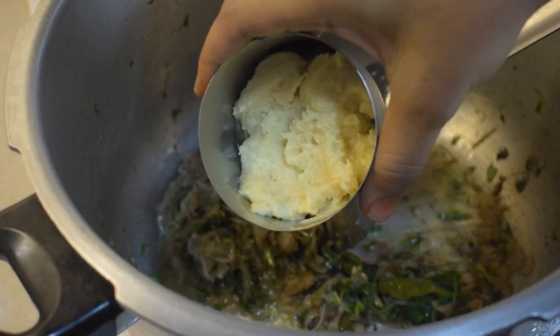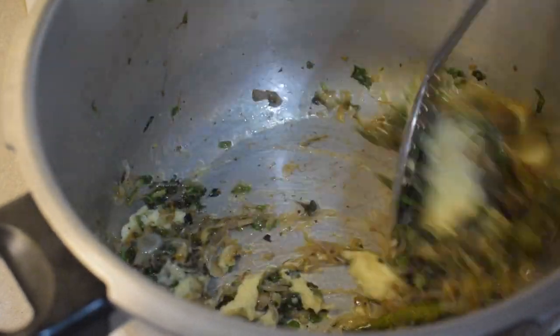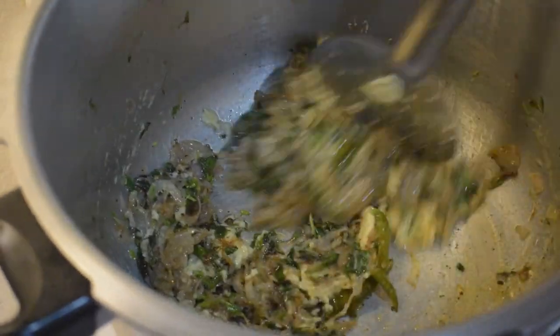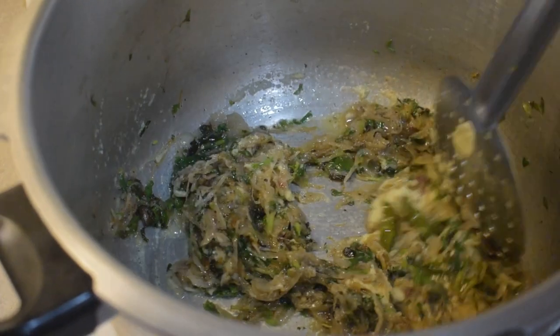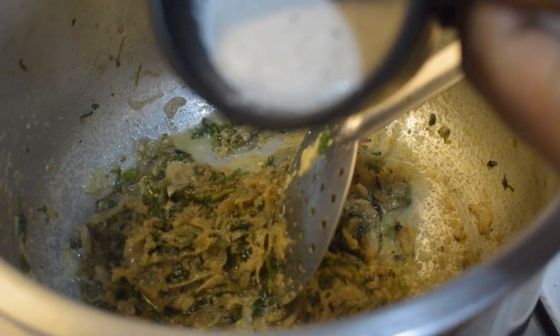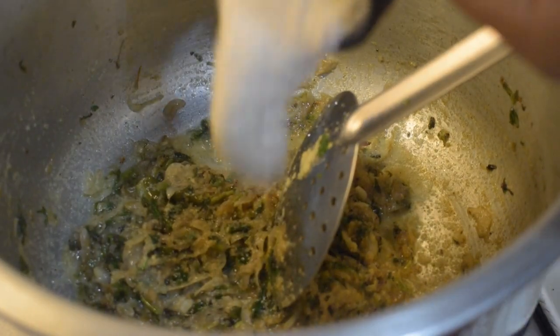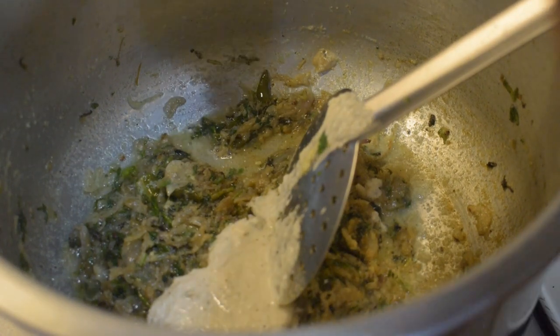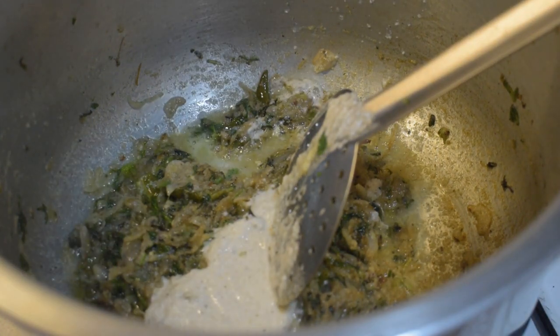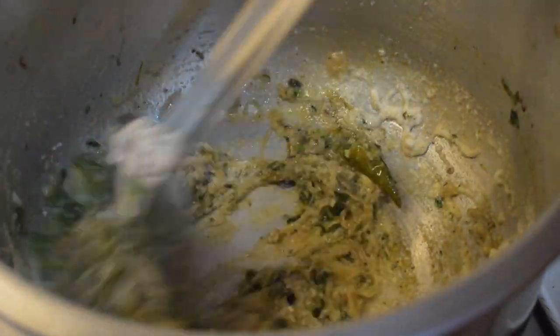3 tbsp of the masala paste. The paste is fresh — you can enhance the taste of the paste. The paste is very smooth. This is the same step of the paste.